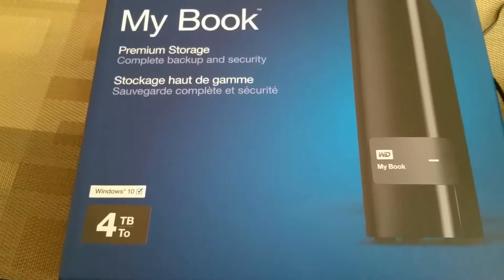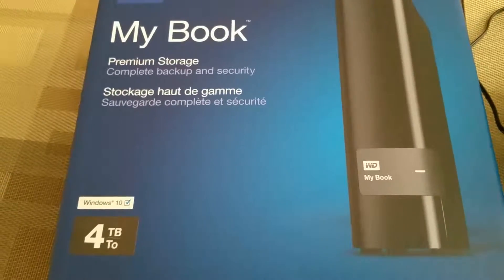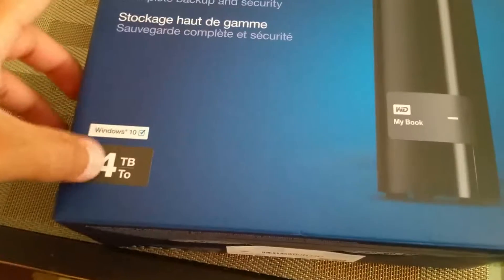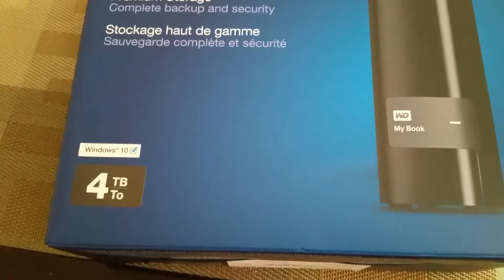Hi guys, in today's video I'll be doing a little review about this external hard drive I recently got. The name of it is My Book, it's 4 terabyte, which is 4,000 gigabytes — that is a lot, I'll have space forever.